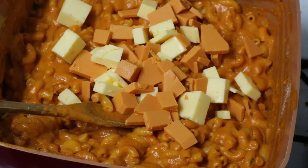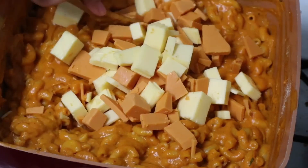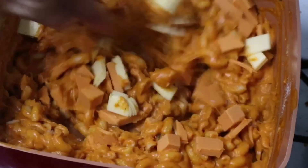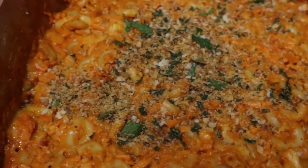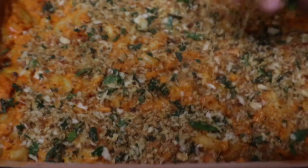For even more decadence, add some more cheese so that when this bakes, it creates little pockets of ooey gooey cheese — just trust me and do it. Topping it off with some more cheese is totally optional; if not, skip this step. Bake for 15 minutes at 400 degrees, then top it off with breadcrumbs and bake for another 15 minutes.